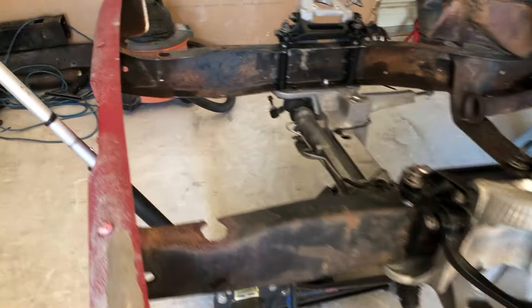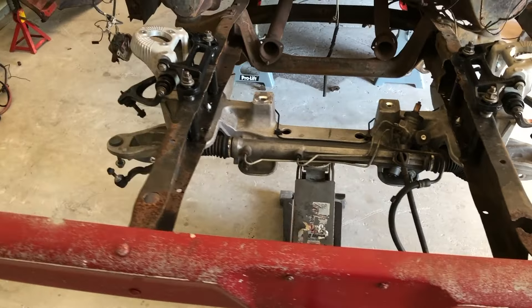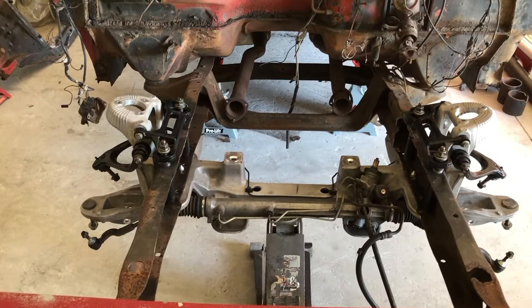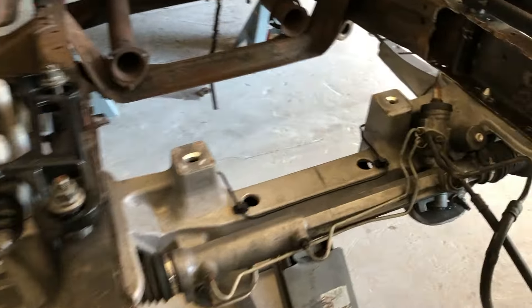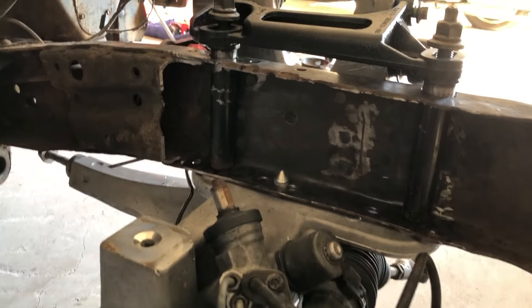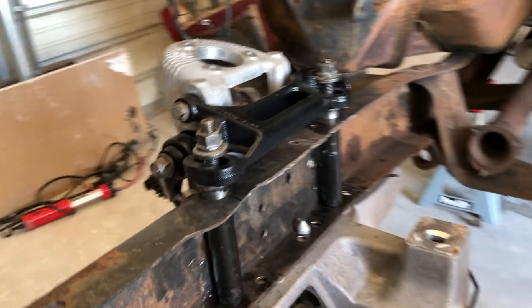Here's what it looks like with the center section mounted back on and the holes drilled for the spacers. Once I get this all in and tightened down I'll tack up the spacers so I can come back and fully weld them. And yes, I did fix the little bump in the frame.